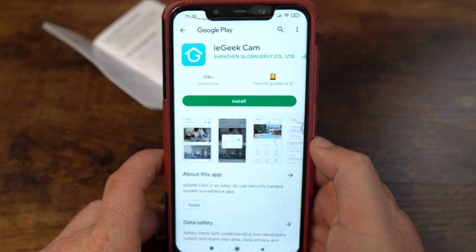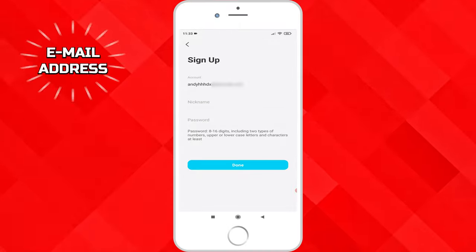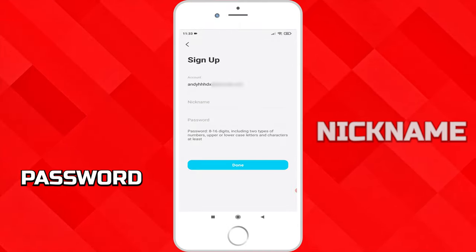Install the app by scanning the QR code in the booklet. You will need to set up an account by providing an email address, a nickname, and a password.